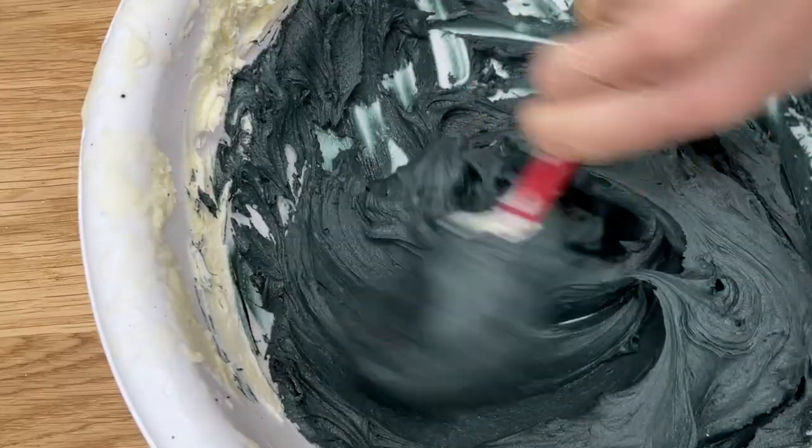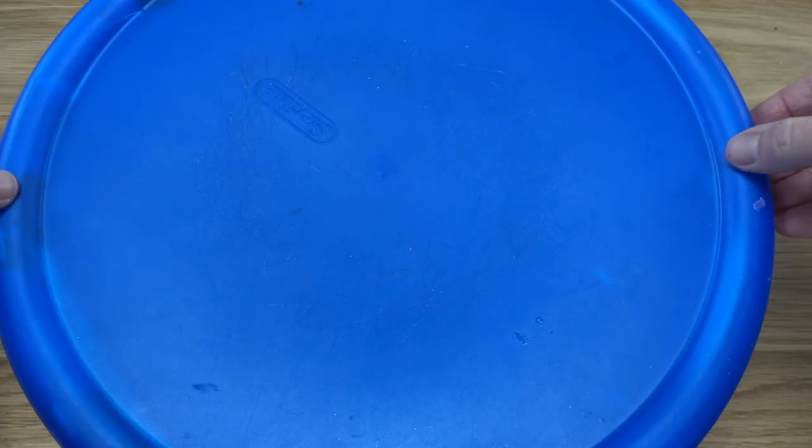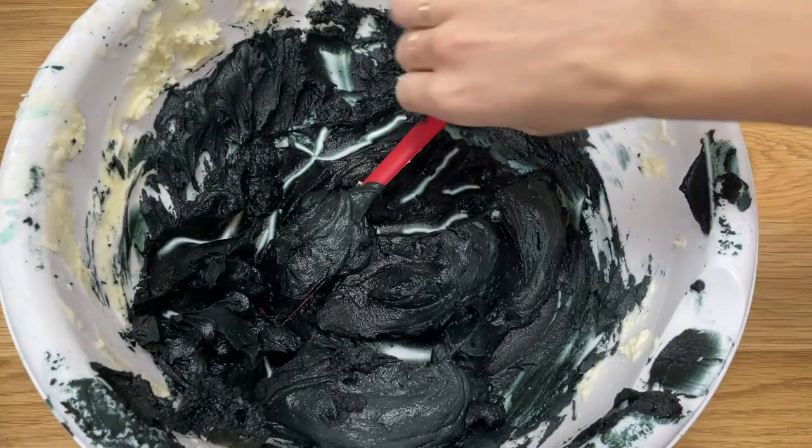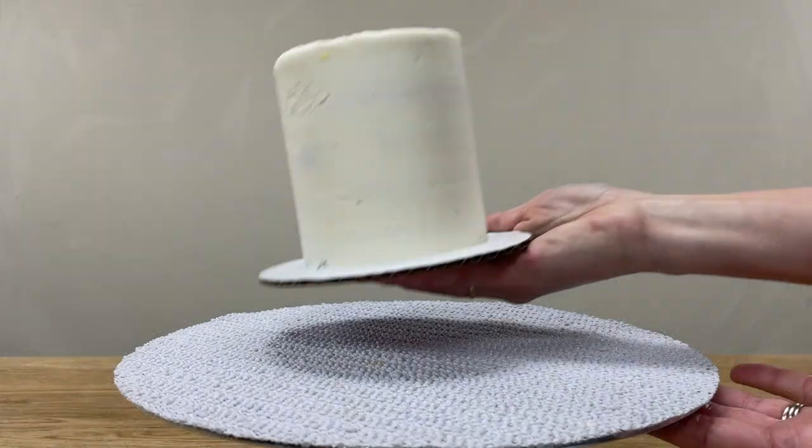The colour will develop as it sits, so after mixing it in, cover the bowl with a lid or with cling film or saran wrap. After an hour it will be several shades darker. You can add even more colour if you want, then cover it again and wait another hour.